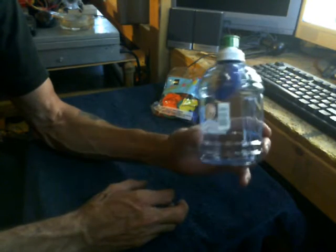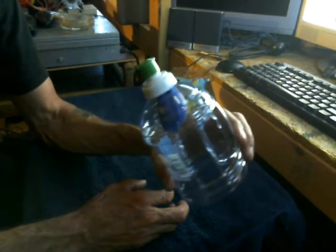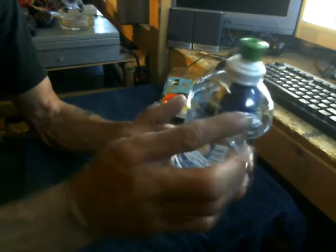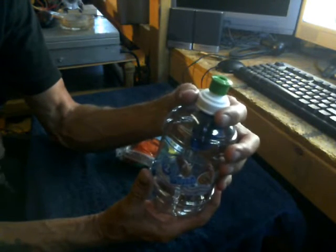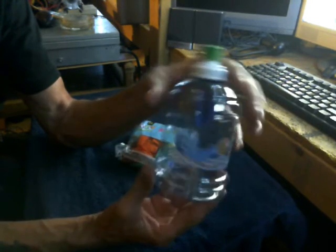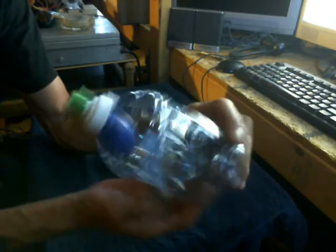Once you understand vacuum and pressure, you'll start understanding my explanation of electricity. There's a little hole right here on the end of this bottle — just a tiny hole. You take one of these balloons, unscrew the cap, put the balloon over the top of it, then moisten the rubber of the balloon so you can carefully twist the cap back on without ripping the balloon.